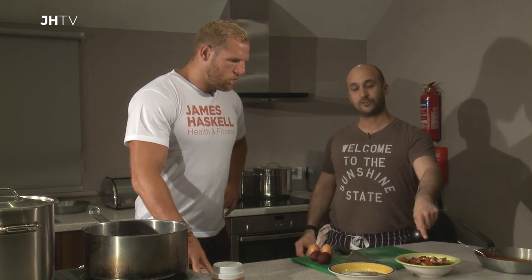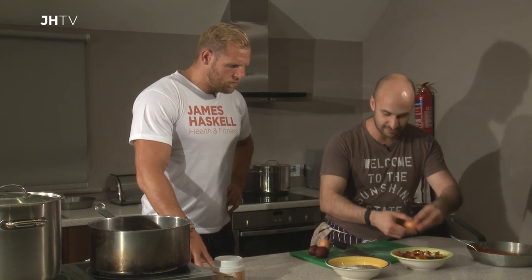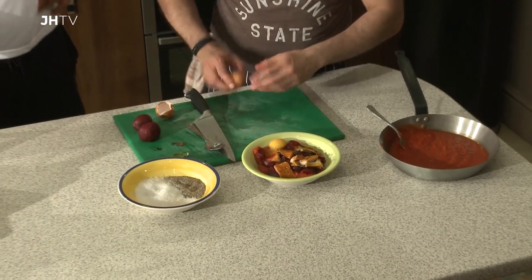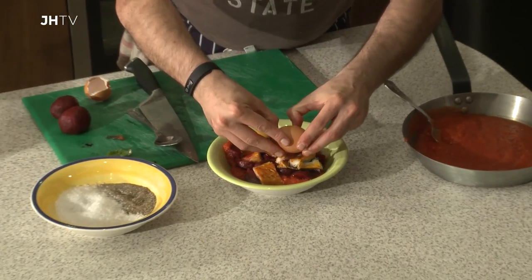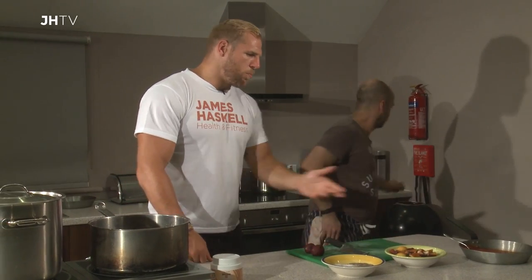I've just sliced up the mackerel and stuck that in there. All we're simply going to do is crack some eggs over the top. Obviously, if you want to reduce fat and you're really worried about body composition, you can take the yolks out — I assume it would still work with the egg whites?